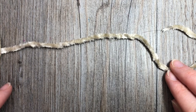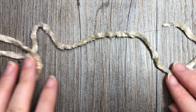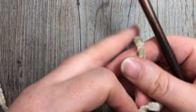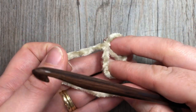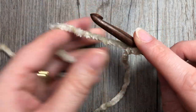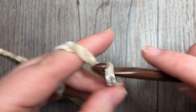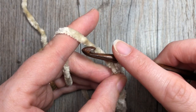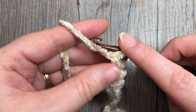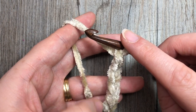Our mitten pattern today is primarily worked in rounds for the body, but for the cuff we're going to start working in rows with a little bit of ribbing. Take your 6.5 millimeter crochet hook and your Color A, make a slip knot, and start by chaining 11. In the video I'm going to work the size small, but I'll give updated stitch counts for other sizes where I can - the adjustments are in the written pattern.